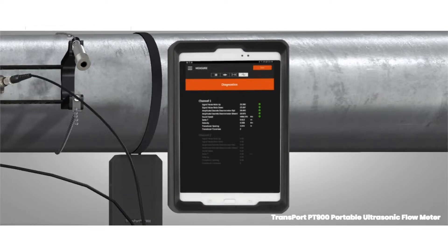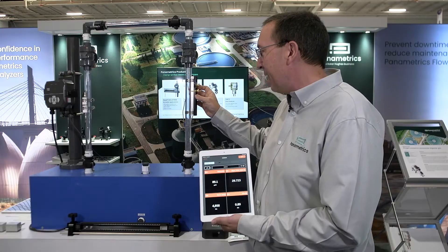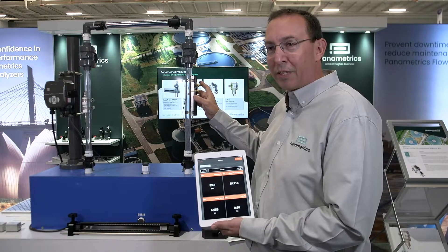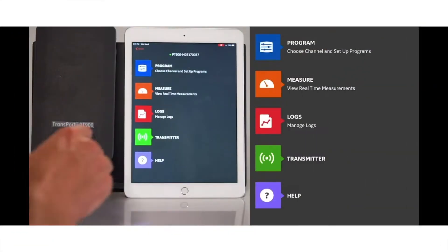It really comes down to two things: the signal processing and the history of Panametrics — over 40 years of ultrasonic flow measurement — and then the signal strength itself to get that measurement, whether it's a clean fluid or a very dirty application, plus the overall ease of programming and installation.